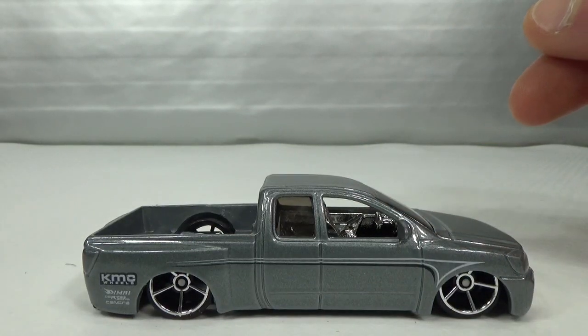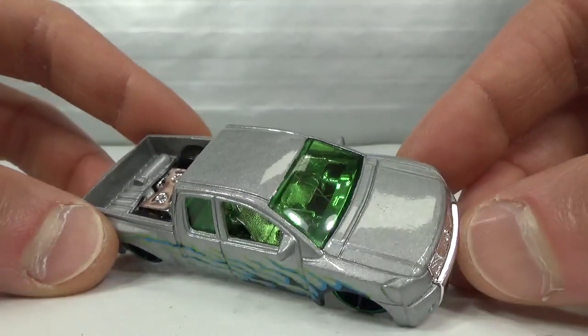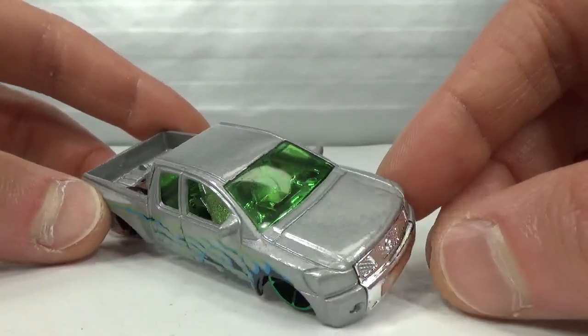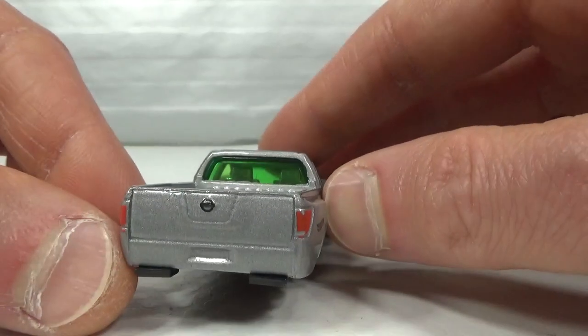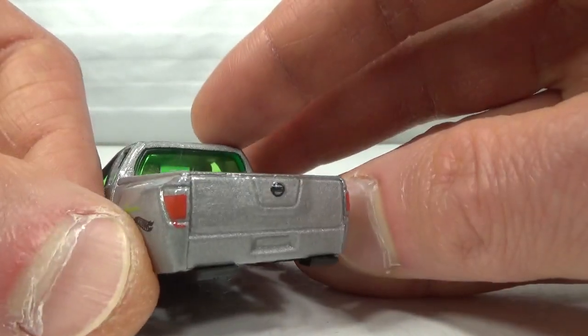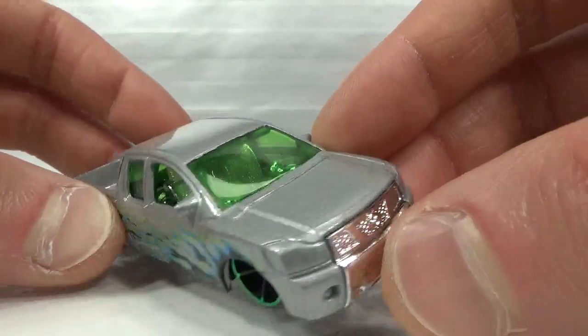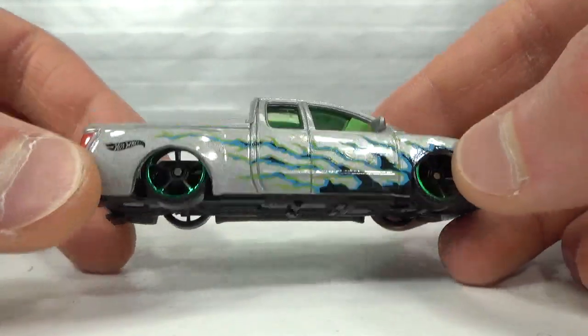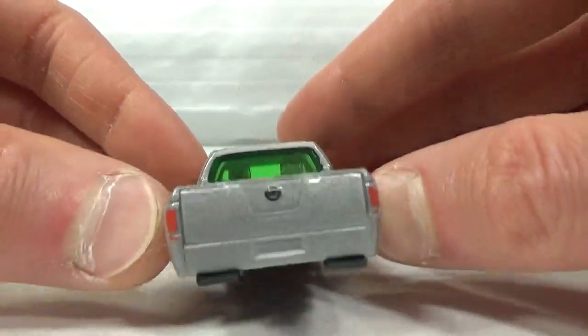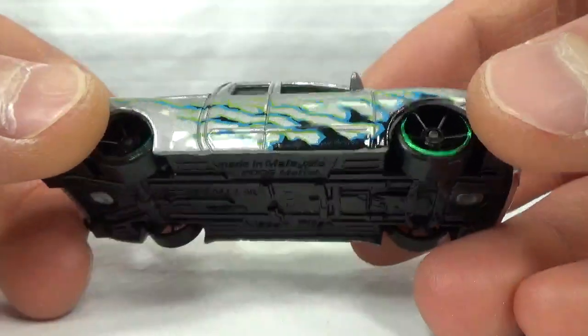The only other one I have is the last release from 2016, which was in a 5-pack — also in grey but a lighter grey, with some flames on the side. It gets the Nissan logo in the back, and the taillights actually wrap around, which is nice to see. For a 5-pack version it's pretty surprising what we get in the back. Not a fan of the green windows though.